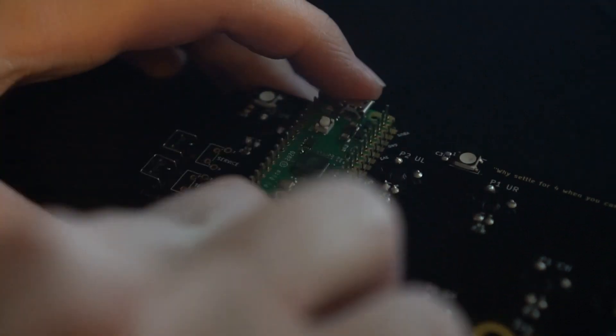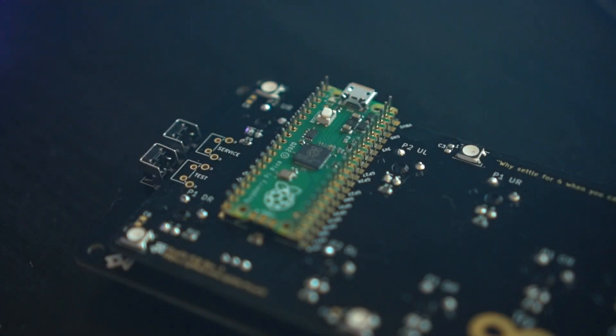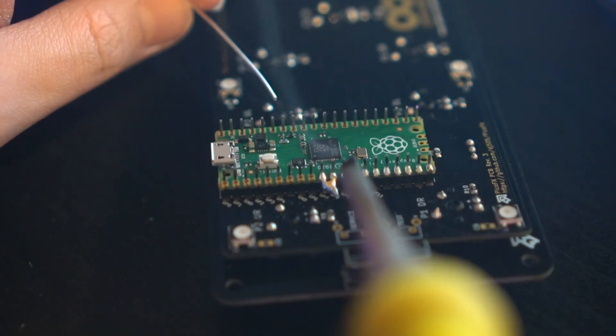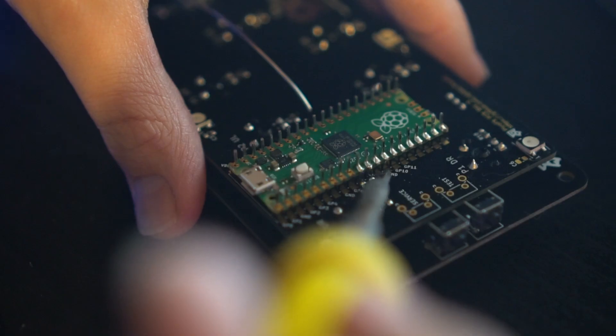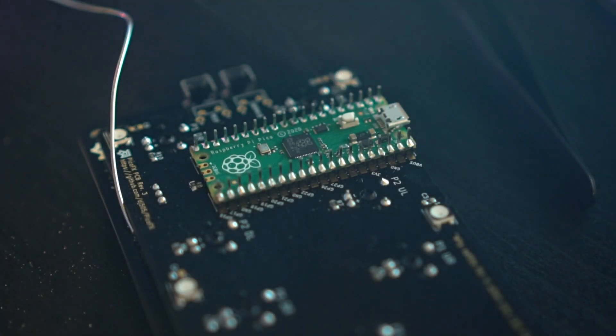For the final step in this guide, simply drop the Raspberry Pi Pico in place on the header pins you soldered earlier, making sure that the side with the USB port is facing out. Add some flux and solder each of the pins in place, being careful not to add too much solder to your iron so that you don't have a blob of it fall down onto the PCB and bridge some pins together. Once that's done, that's it — the main unit is complete and ready to be programmed.